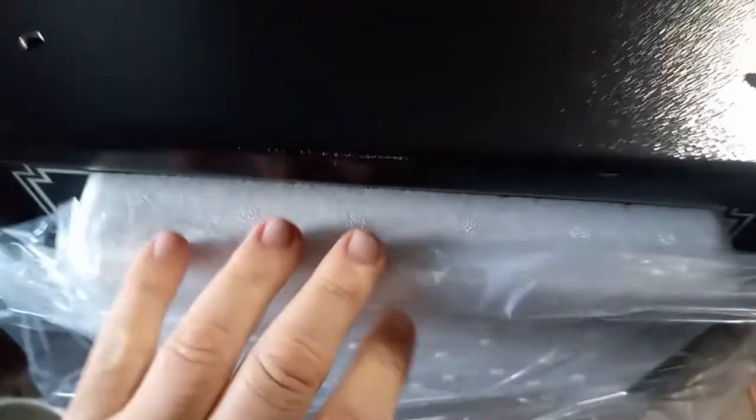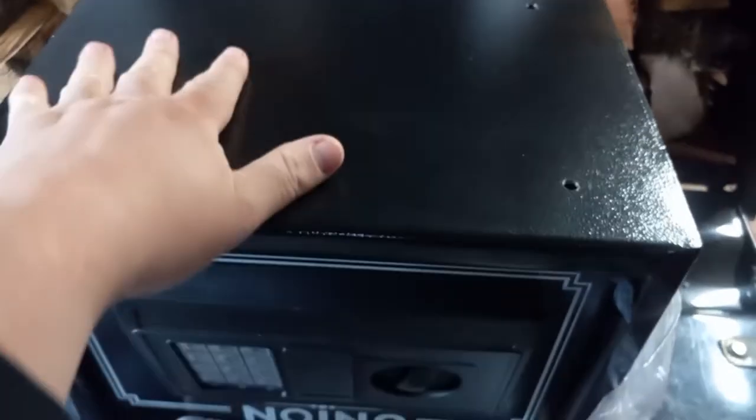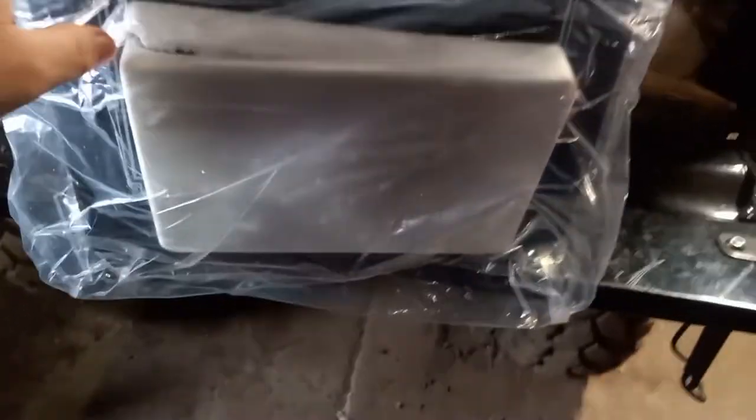After flipping it and taking it out of the box, I noticed there's some holes here and they're already pre-drilled, so you're able to actually mount this. And I'm pretty sure the back has that too — yeah it does! So you can actually mount this safe in a lot of places.